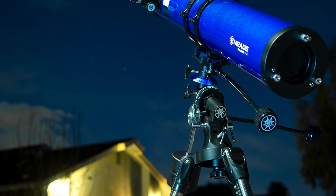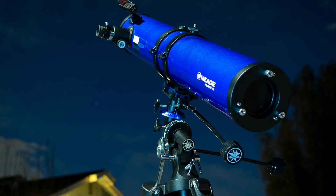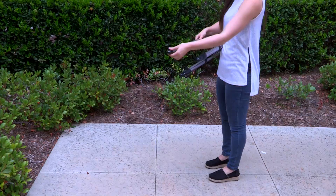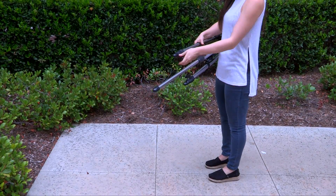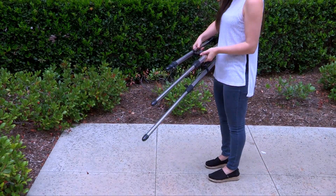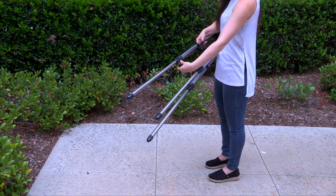You'll want to set the telescope up in a large open area where you can see lots of sky. Make sure the ground is stable and is approximately level. Now let's start the setup process. The tripod is the basic support for your telescope. Loosen each leg lock knob and extend the inner tripod leg so the tripod is at an appropriate height and the top of the tripod is level. Then re-tighten the leg lock knobs to a firm feel.